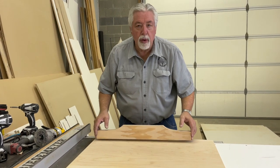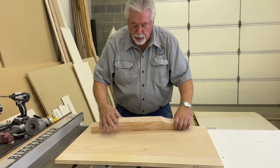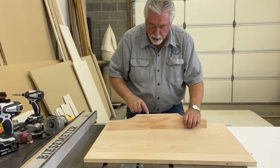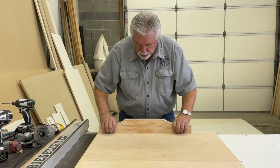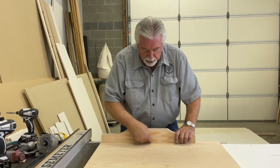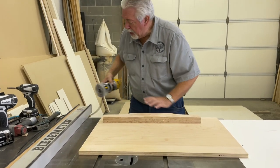The next step in assembling our table saw sled is to put on our back fence. We have made our back fence out of two thicknesses of three-quarter inch fir plywood, and we've put a little cut into them to make a nice hand hold. We're going to put a little roundover edge on it to make it nice and soft for our hands, and put it along the front edge so there's a little gap for any sawdust so it doesn't get in the way of our material.